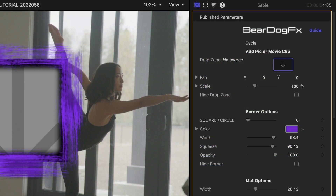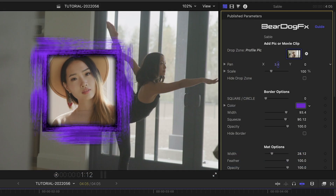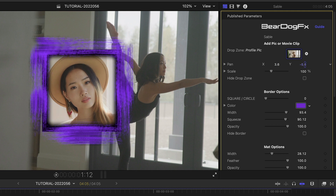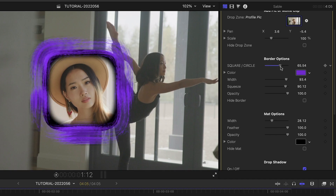I've got a profile video clip prepped as a compound clip. I'll load it up in the drop zone. I can easily pan and scale the image within the border. There are a lot of customization options to get the look the way you need it. I can go from square to round and everything in between.